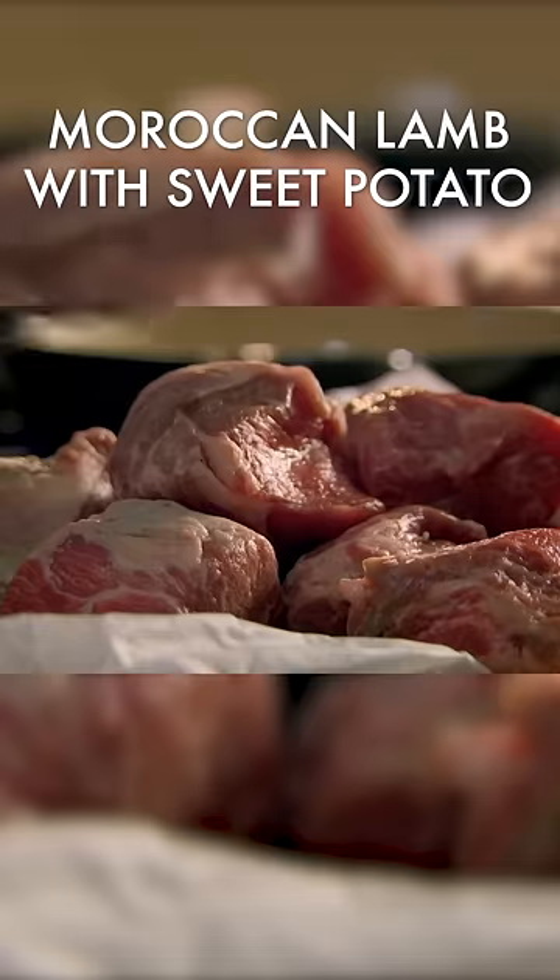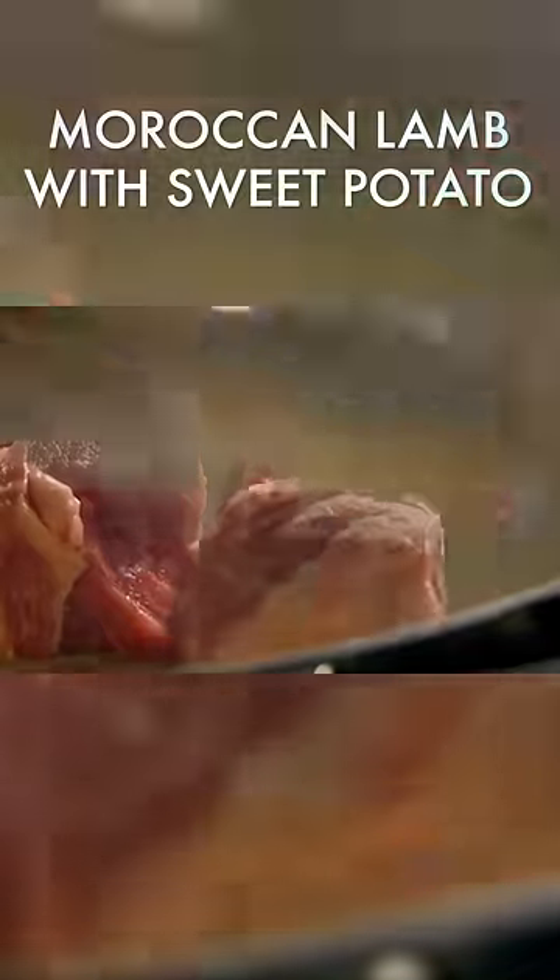This super simple, hassle-free recipe is cooked all in one pot. Start by browning chunks of lamb in hot olive oil. Color and remove.